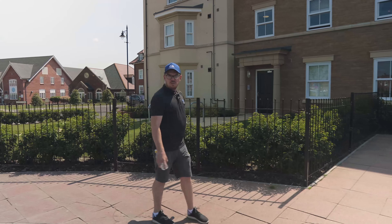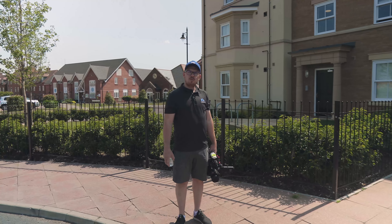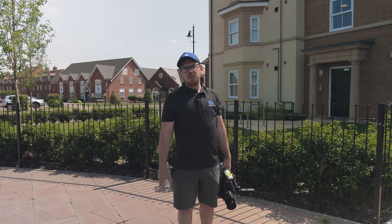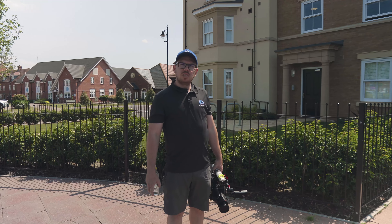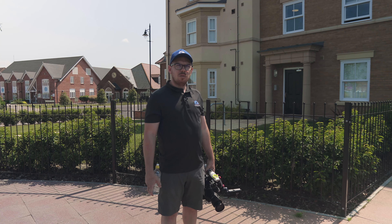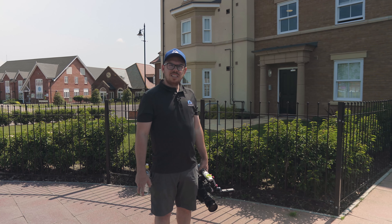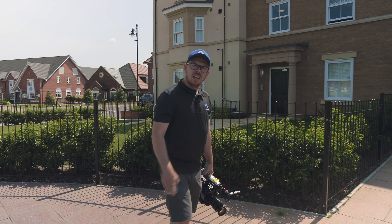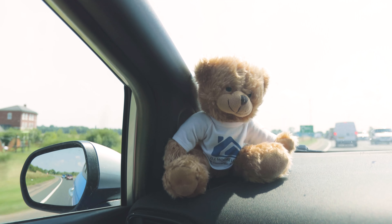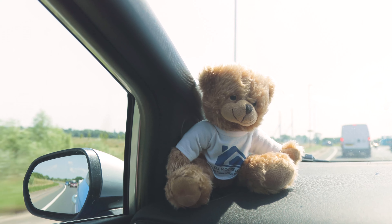Just pulling into Great Denim now. Hopefully we should be meeting Patrick, our plumbing engineer. So we're here in Great Denim on this little flat and we're going to do a boiler service. Let's find Patrick, follow him up and we'll see you in a minute.